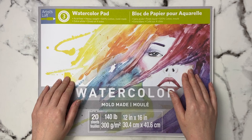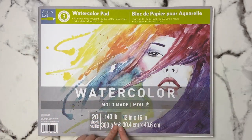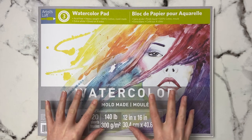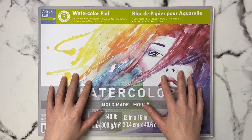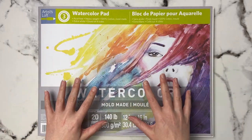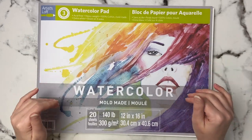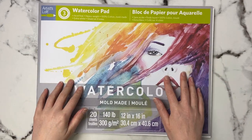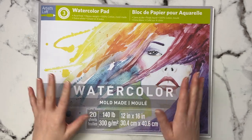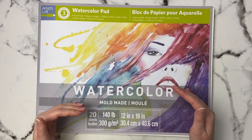This paper comes in a block form, meaning all four sides are glued. There is just one spot where you can dig your palette knife in to take the paper off. It's really great if you're doing a lot of wet-on-wet painting because it keeps your paper nice and flat. This block is 12 inches by 16 inches.